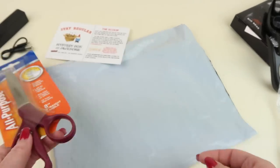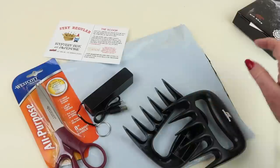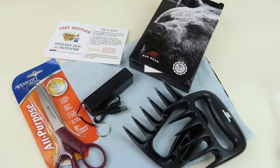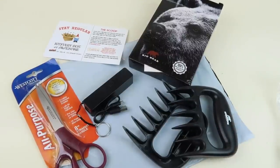So that's everything in my box: a pair of scissors, a phone charging bank, and bear claws to shred your meat. There's nothing in here that I hate. I'll definitely use the power bank and the scissors — somebody's always trying to steal my craft scissors, so hopefully they'll leave those alone now.